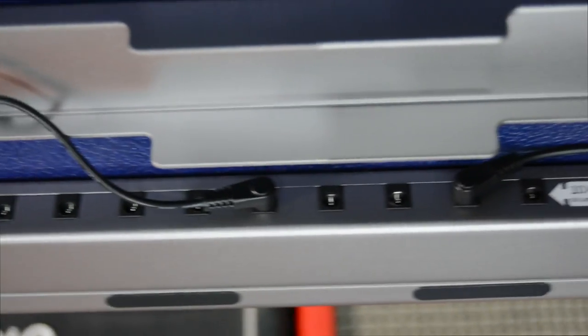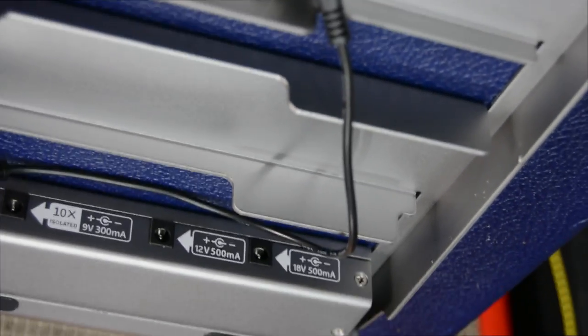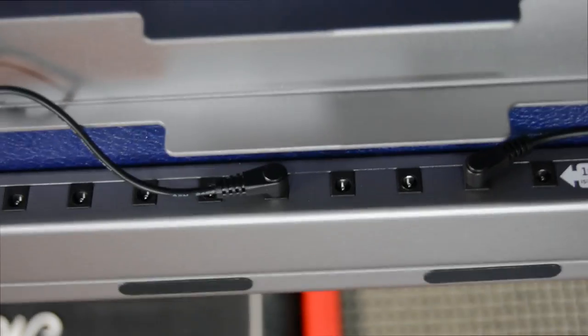So you're not going to have extra cables here, there, or everywhere. That's the one thing I hate about when you make a pedalboard and the power is not built in - it's an absolute joke. But this thing is fantastic.